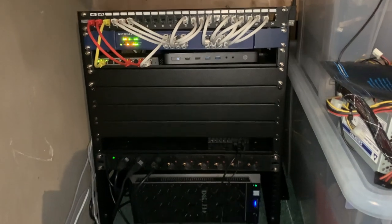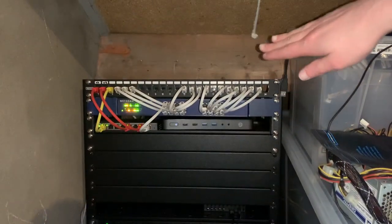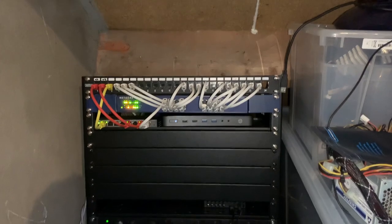Hello YouTube! In today's video we're going to take a look at our network setup here in the house. I've done a lot of improvements ever since we've moved in here. When we started, on that big wooden beam you see over there I had a couple of switches mounted — you can probably still see the screws — and all the cables were just coming up from underneath and plugged in there.